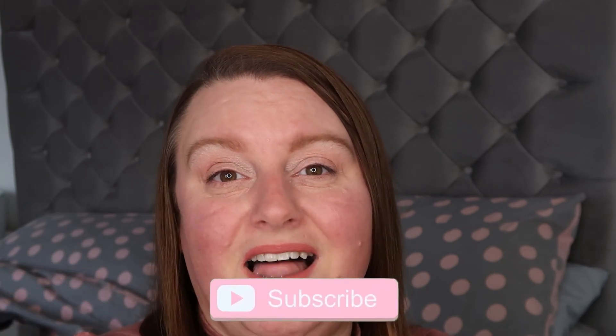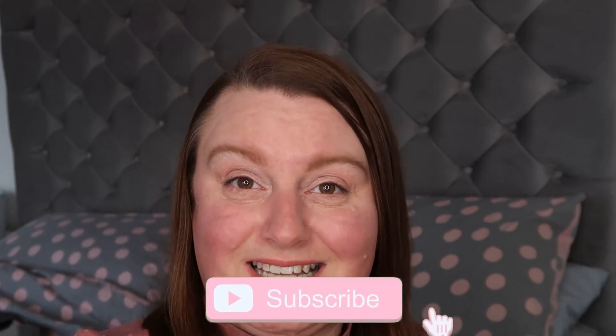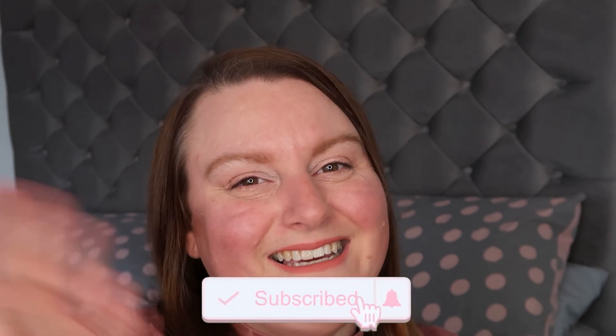Thanks for watching. If you like these kind of videos please give us a big thumbs up. We've got loads of renovation videos coming soon and other things as well, so don't worry, it's not going to be all renovation. Thanks for watching - press the red button to subscribe, ring that bell to get notified, and I'll see you next time. Bye bye!